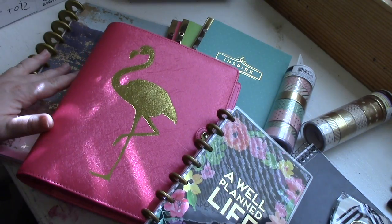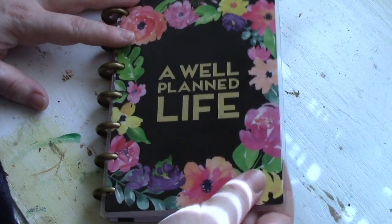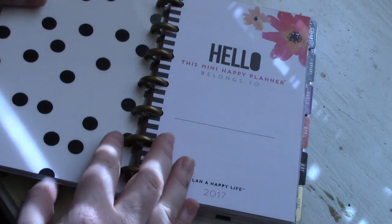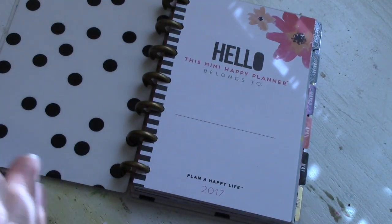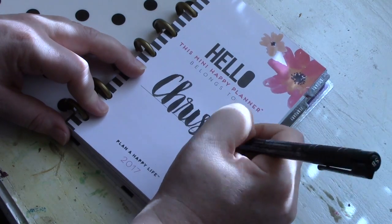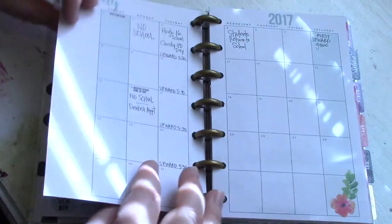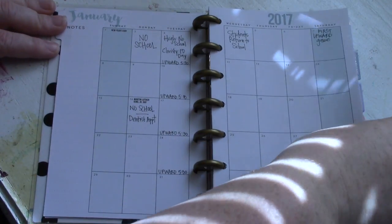Hi everyone, happy 2017! I thought I'd start the year off by showing you some different planners I'm using this year. The first planner is the mini planner by the Happy Planner — this is the Happy Blooms mini planner. It measures four and a half by seven inches and I'm going to be using this as my personal planner just to keep up with my weekly schedule and my daily to-dos. Like all the Happy Planners, each month is separated by a tab and you have your monthly view.